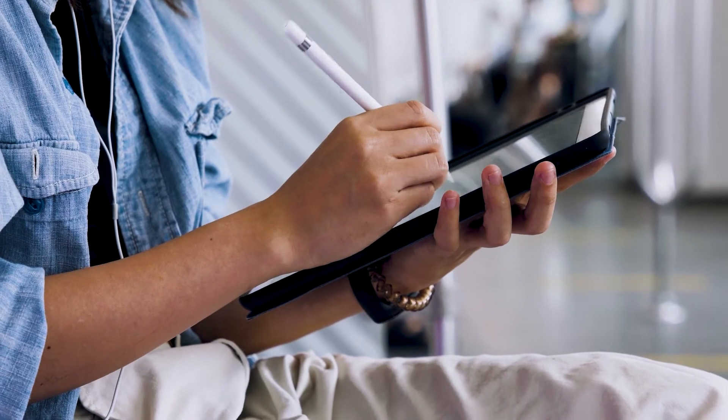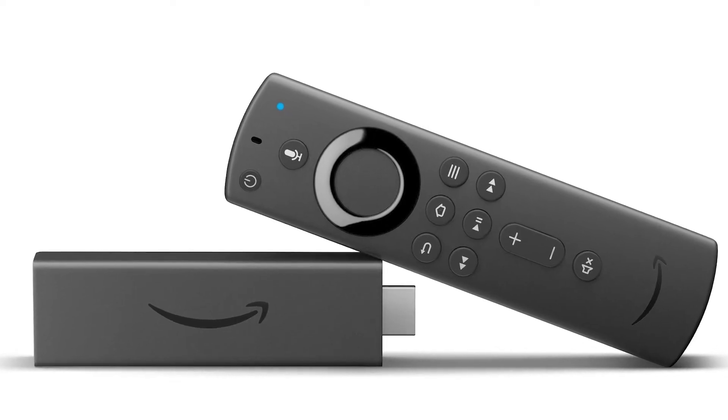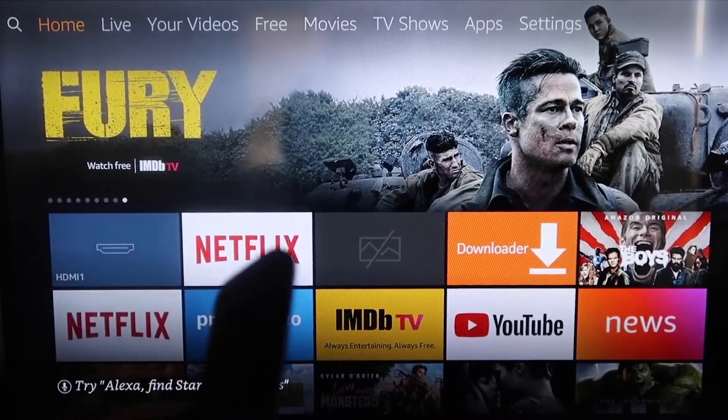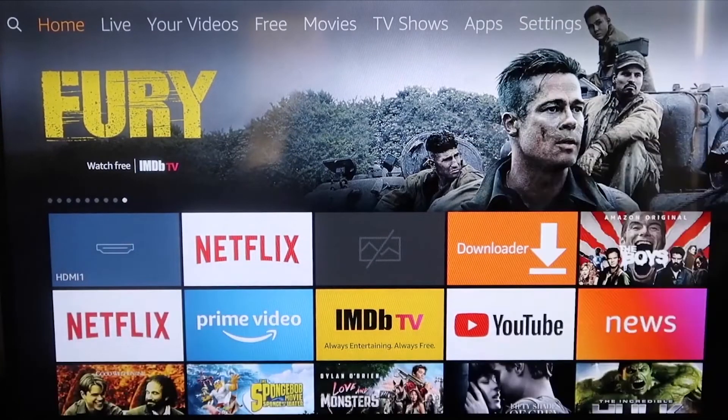The second way to mirror your iPad is using an Amazon Fire Stick or any Amazon streaming device. I'll demonstrate using my iPhone, but it works the same with an iPad. Here are the step-by-step instructions on how to mirror your device to your Fire TV or Fire Stick.